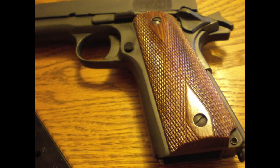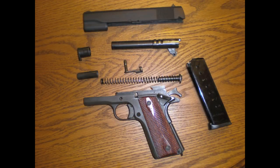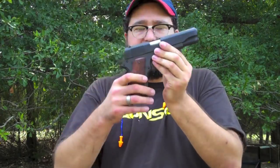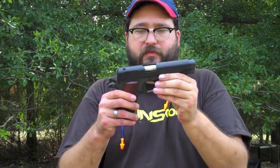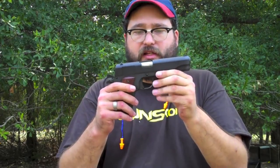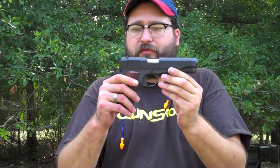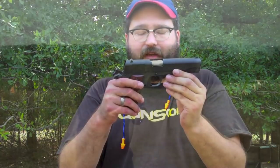A lot of the 1911s we're seeing today from a bunch of different companies are putting big, huge billboard-type markings on the sides of the slide. This one has nothing over here other than the serial number. So it's nice — it really has the look of an original military 1911.